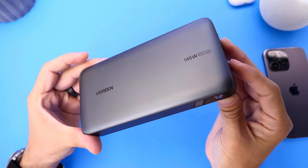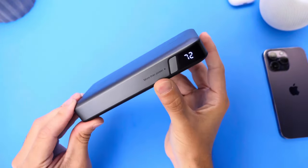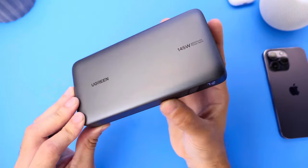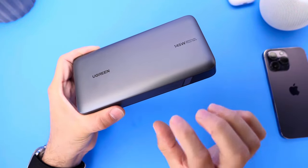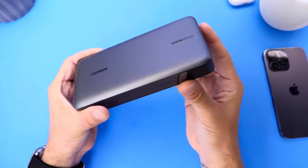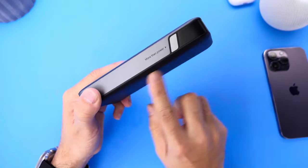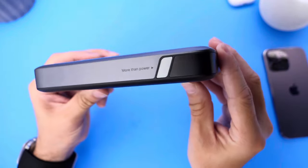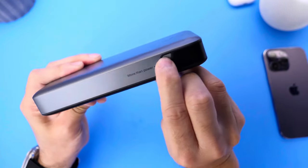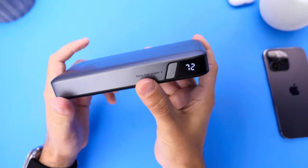The first thing I want to talk about is the actual design. Can we take a minute to appreciate the beautiful power bank that Ugreen has created here? I love their color scheme, I love their chargers. They have to be the best at designing chargers and portable banks. The space gray with the black colors makes it look very modern and very sleek. On the front of the device, we have this button where you can click and see how much juice is left inside.